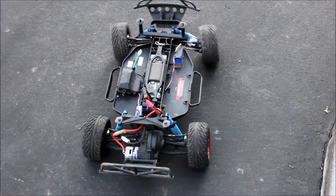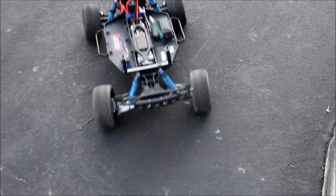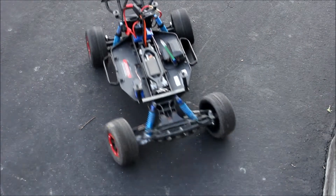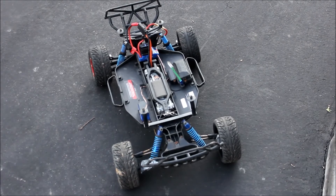Well, that's going to have to do it for this video with the Traxxas two-wheel drive Slash. I hope you guys enjoyed this video with this little Traxxas Slash of mine, two-wheel drive. Hit that like button — show that little thumbs up. Please subscribe if you enjoyed, and if you think anything should be fixed, let me know in the comments below. Thanks guys for watching, I'll see you in the next one — bye-bye!